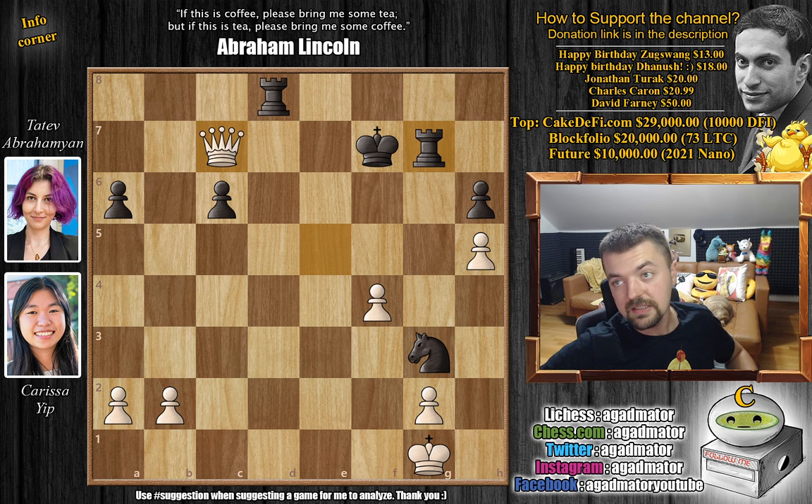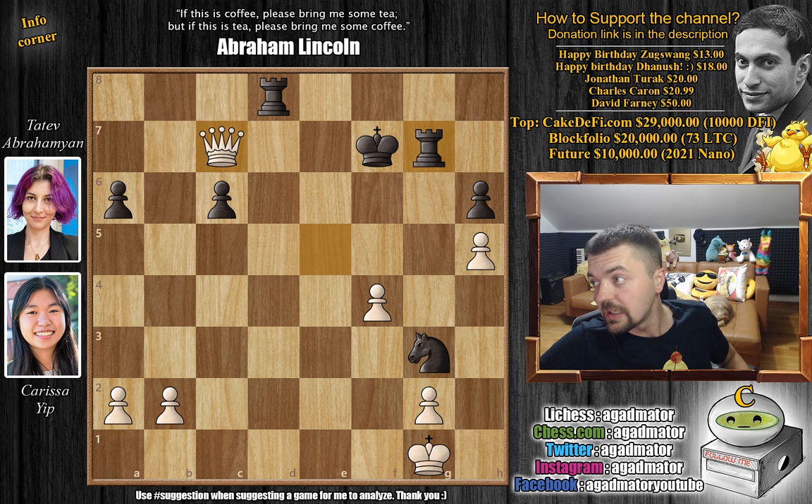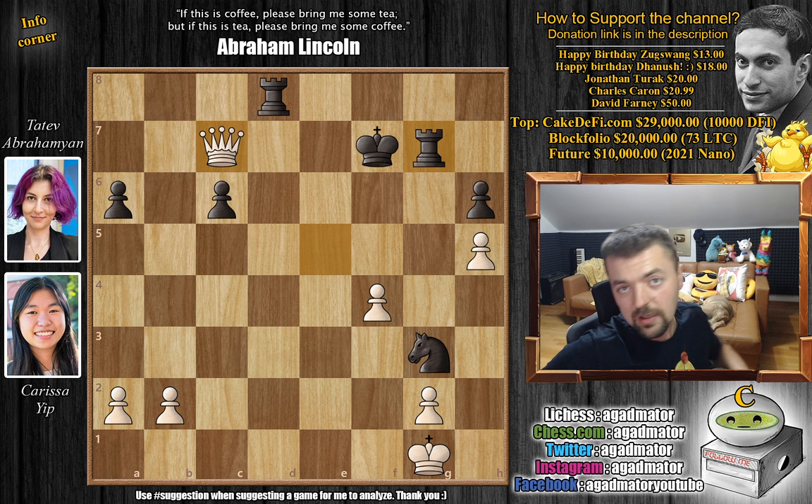So yeah, that's the game. Hope you guys enjoyed it. I would like to wish a very happy birthday to Csuk Swang and to Danush — hope you guys have a really awesome day and spend it with some friends, not just playing chess all day. I would like to thank Jonathan Turak, Charles Caron, and David Farney for their contribution to my channel — thank you, I really appreciate it. You can check two of my previous videos here. Thank you all for watching and I will see you soon, continuing coverage of the U.S. Chess Championship.